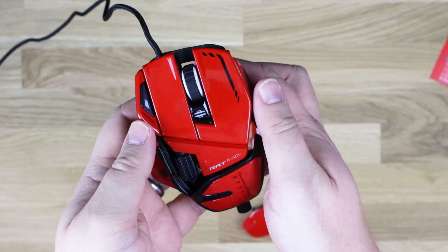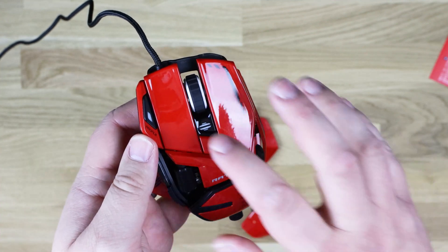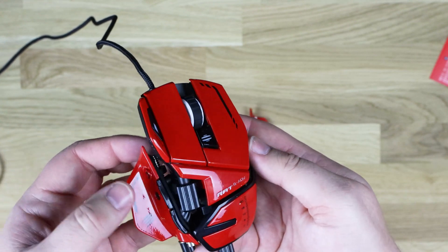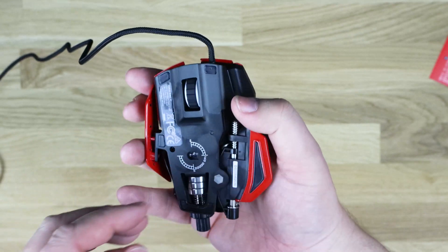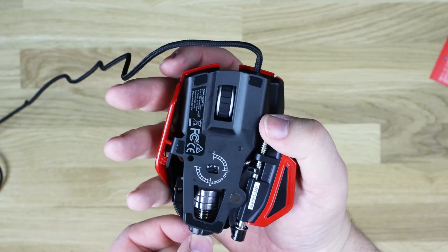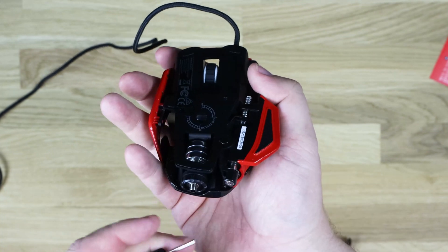So as you can see, there is the mouse. You've got left and right buttons, a profile button, and a DPI button — obviously you've got a scroll wheel there as well. On the bottom, this is where your weights are. You take this bit out and then you can replace the weights in there.